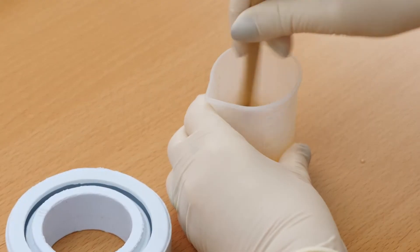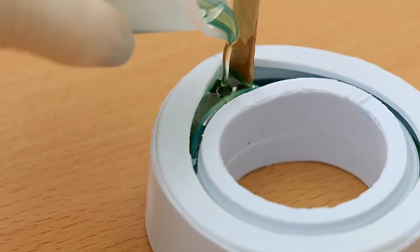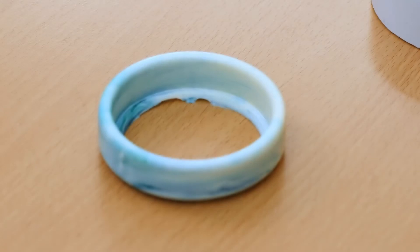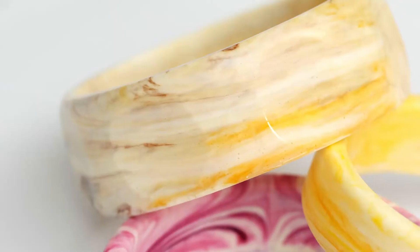You'll learn how to mix, color, and pour the resin, and how to finish the bangles so you can wear them home at the end of the workshop. Here are some examples of the bangles you'll make.